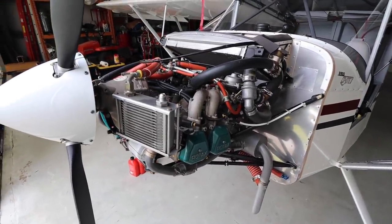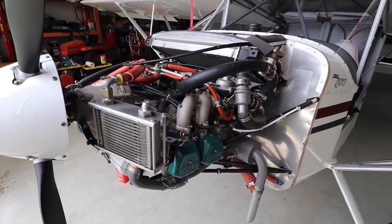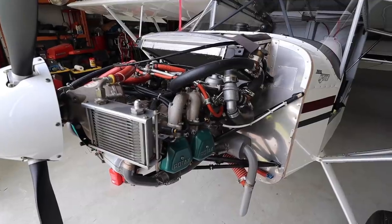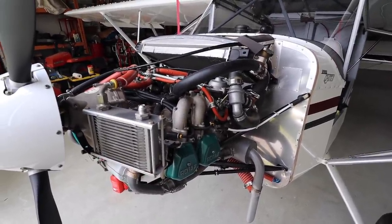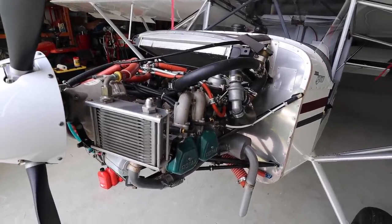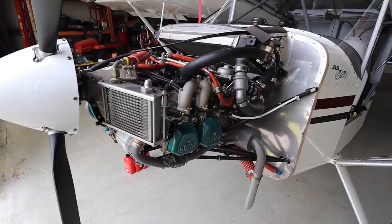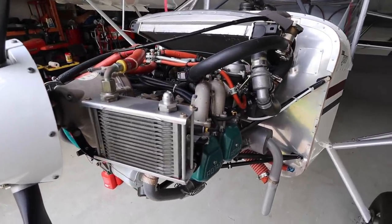I'm a little bit into some work now and I just thought it would be a good chance to show you a little bit of the ownership of an experimental aircraft and some of the things you can do — and sometimes have to do — to keep your airplane flying and make it better for you. Right now we're in the middle of an oil change, and while we had the oil out we decided to take care of a problem we've been having with our oil temperatures.